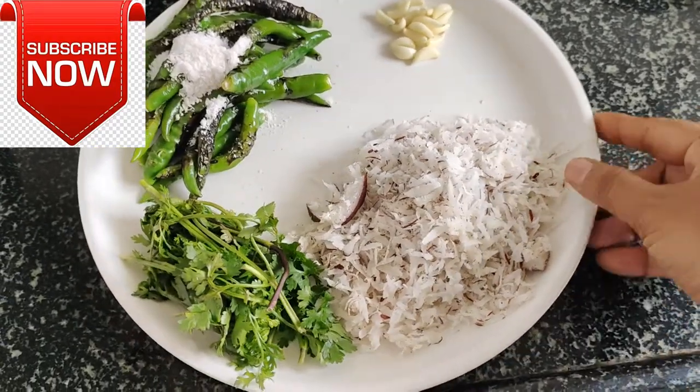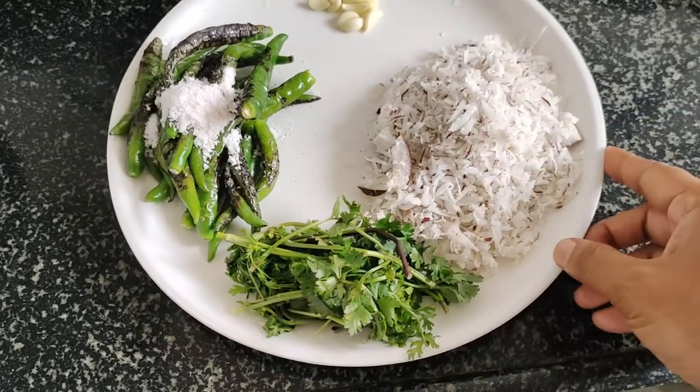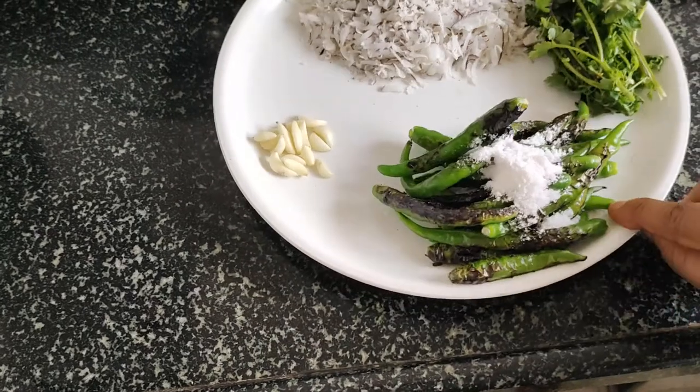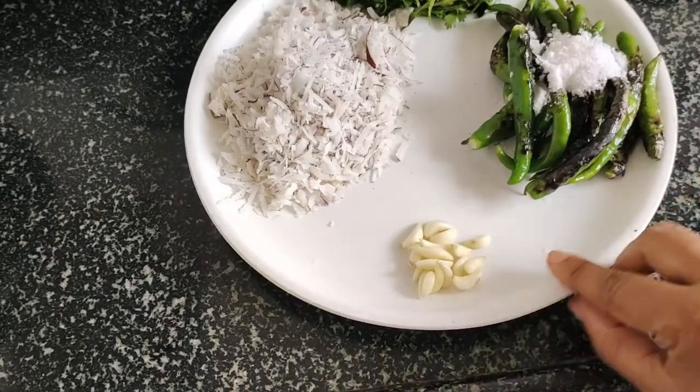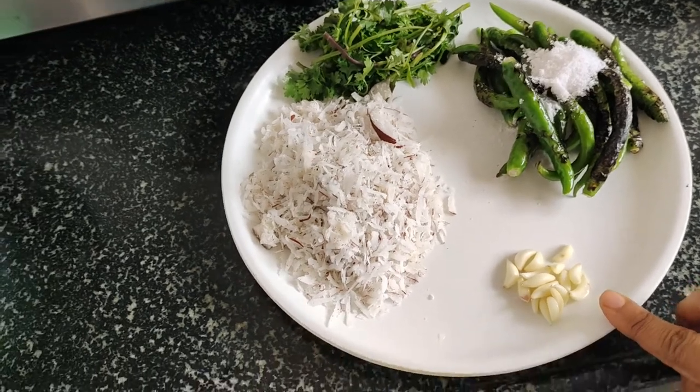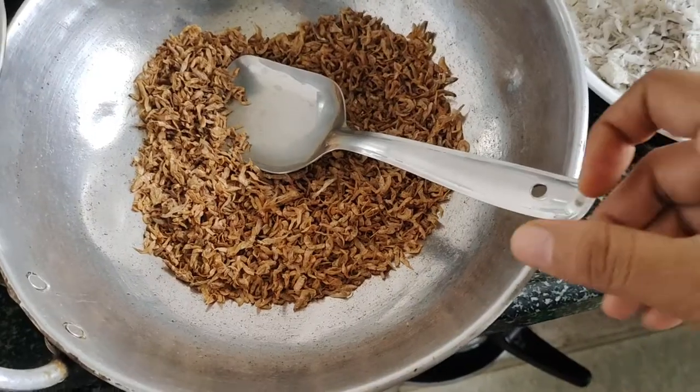We are going to use the same amount of water.